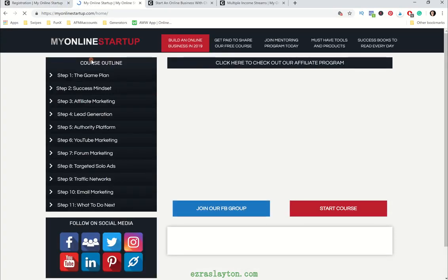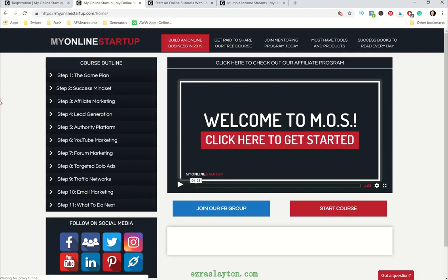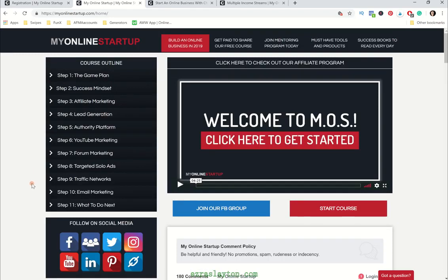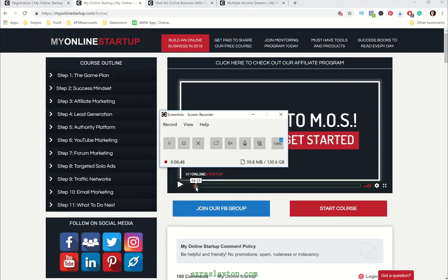The training is good. If that's all you're interested in, hey, you can't beat a free course. This is probably one of the better free courses on the internet right now. If you have any questions, comments, or concerns about myonlinestartup.com or Chuck's mentoring program, drop them down in the comment section below and I'll get right back to you. That's going to do it for today's video — you guys take care of yourself, and I will see you on the next one. Peace.